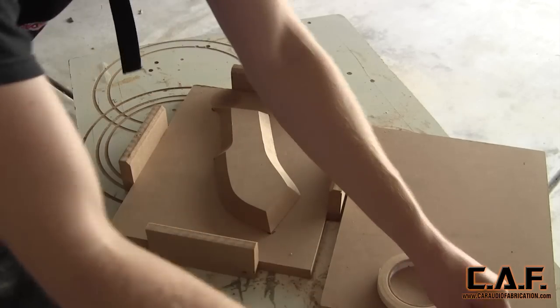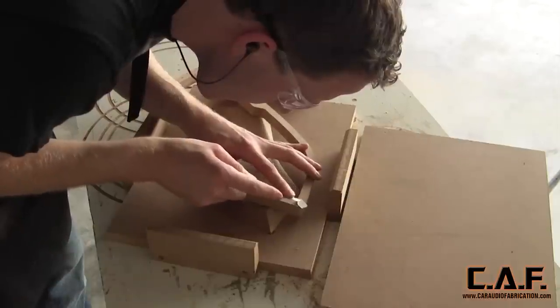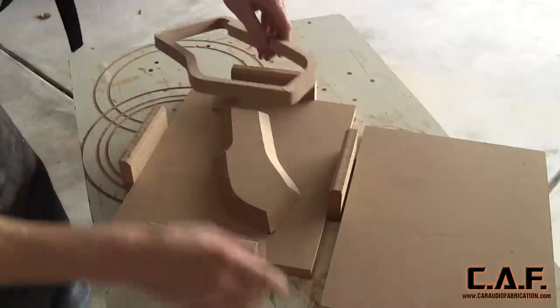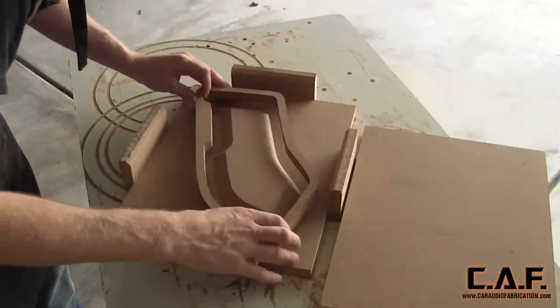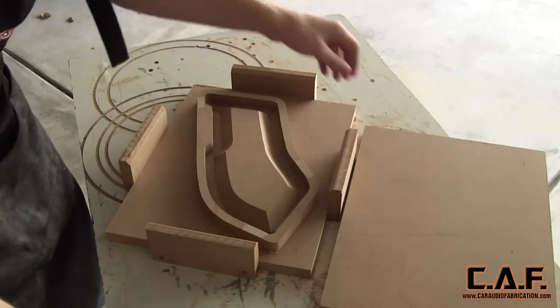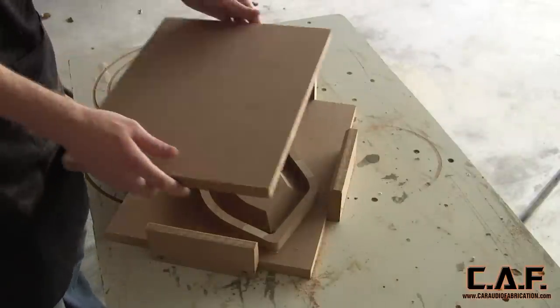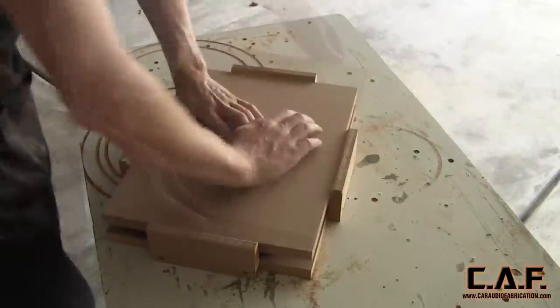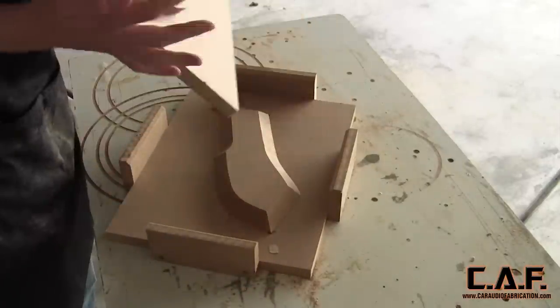With the inside shape carefully lined up and stuck to the bottom piece of the mold box I'll then apply two small pieces to the outside shape. These small pieces will only be holding the outside shape in place for a small amount of time so it's not important that they're very big. The goal here is to apply more pieces of tape to the top of the outside template. That way when you apply the top of the mold box and stick it together it will remove with the top of the mold box.